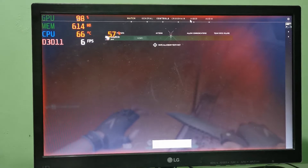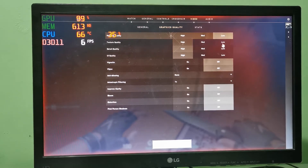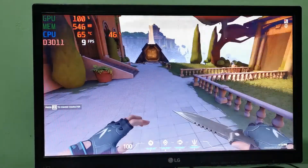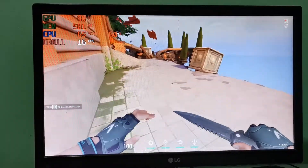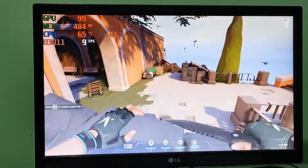Let's see what the settings defaulted to — it's on High. Let's try turning it down to Low and see how much it improves. There you go — at least reaching 10 FPS, with a max of 11, 12, 13, 14, 15. Definitely more frames. I'm not gonna say playable, this is not playable, but it definitely made an improvement.